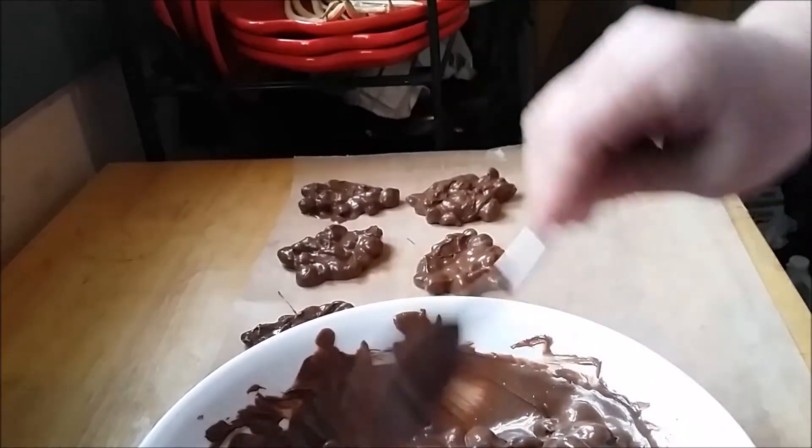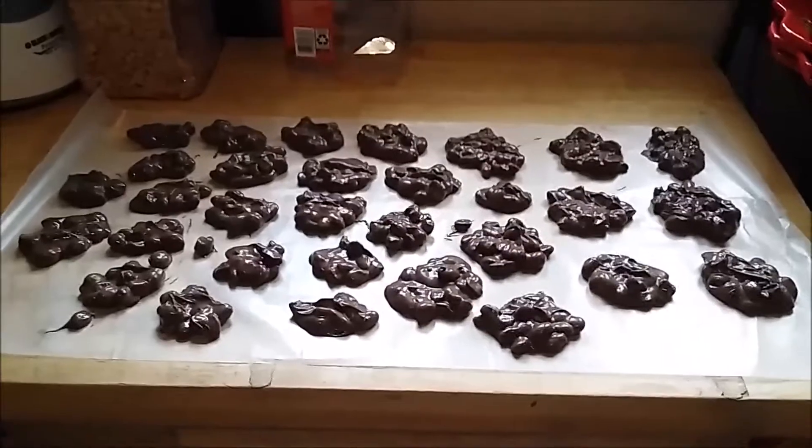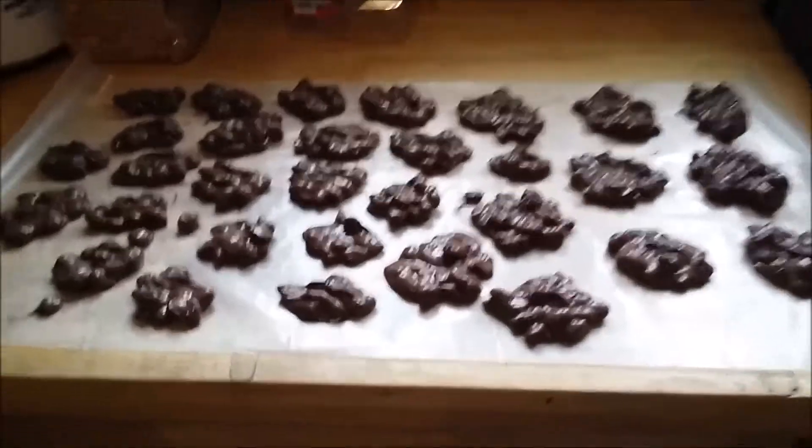I know these are huge but that's the way we like them. I'm going to finish these and I'll show you how much I got out of nine little squares of almond bark. We got a good batch of peanut clusters — if you made them small like some of these, you could get double. Don't those look delicious?